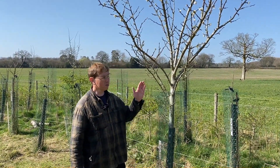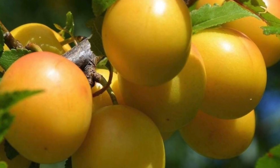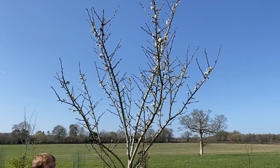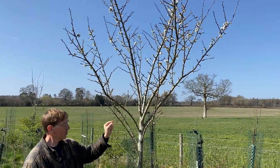Hi, in this video we're going to look at the difference between leaf buds and flower buds on stone fruit. This tree is called Ulin's Golden Gauge and it's reputed to have the best flavour of all the green gauges. It's like a yellow plum and if you look carefully it's got a good balance between leaf buds and flower buds. The leaf buds form on this year's growth and last year's growth, and you can see them here.